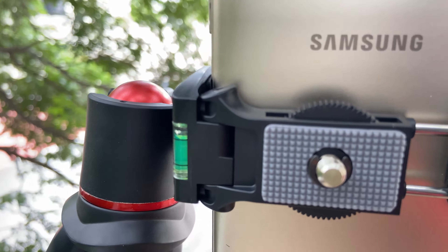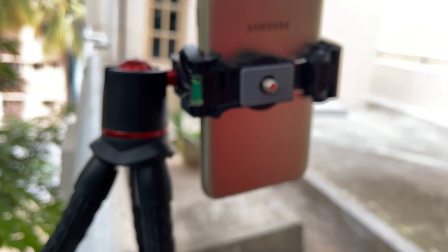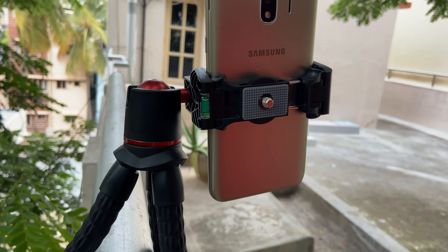The Ulanzi MT11 tripod can wrap on lampposts, fences, wall rails, tree branches, chairs, door knobs, ladders, bicycles, bikes — almost anywhere you want to take different video shots.